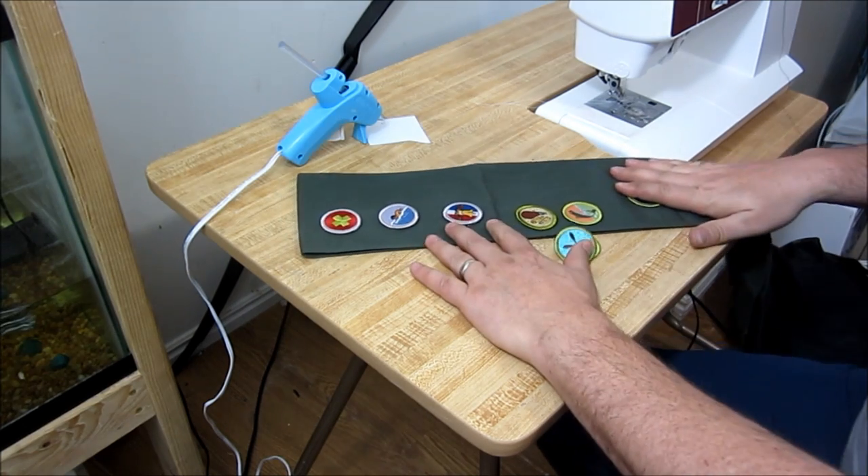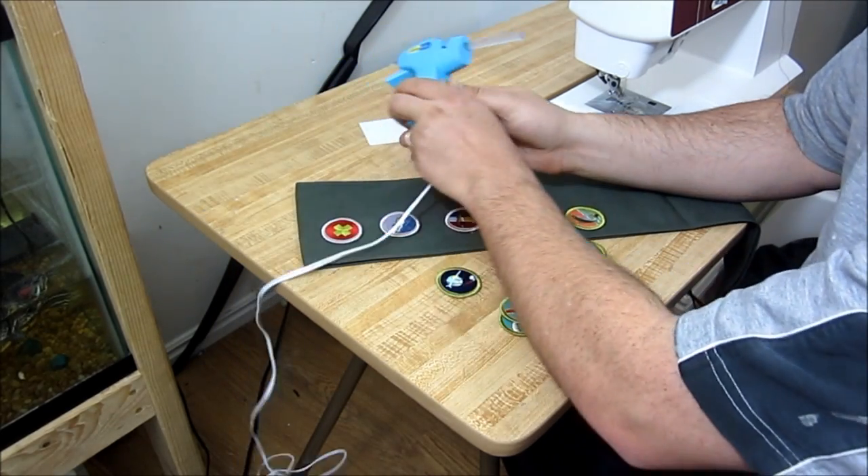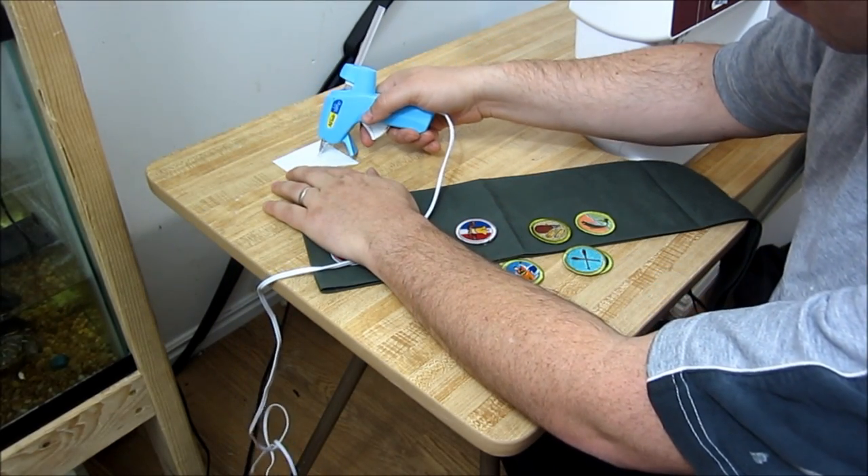I'd like to welcome everybody out to watch my video on how to sew on merit badges. Thanks for watching. To start off, the first thing you want to do is attach the merit badges so that they don't move around while you're sewing.